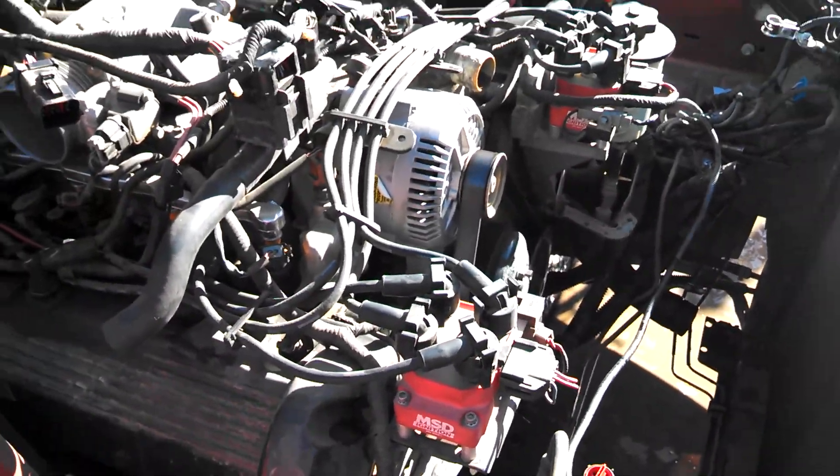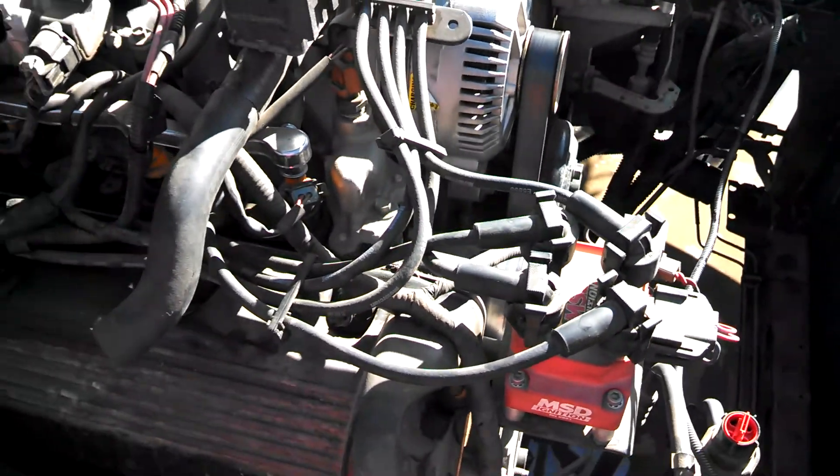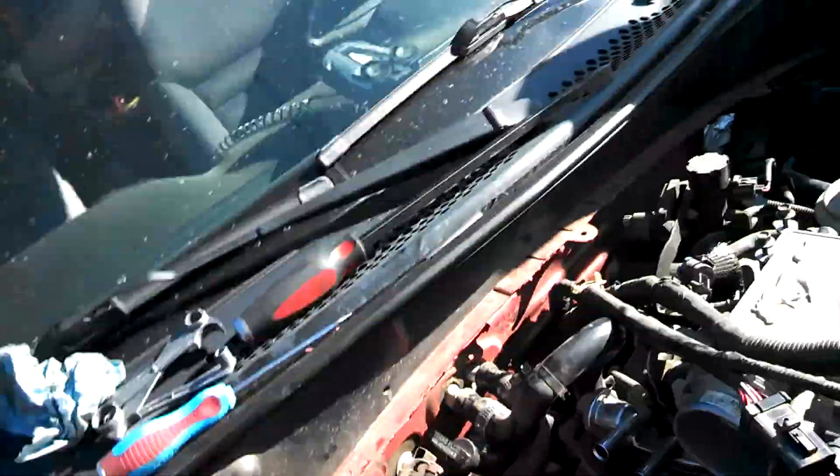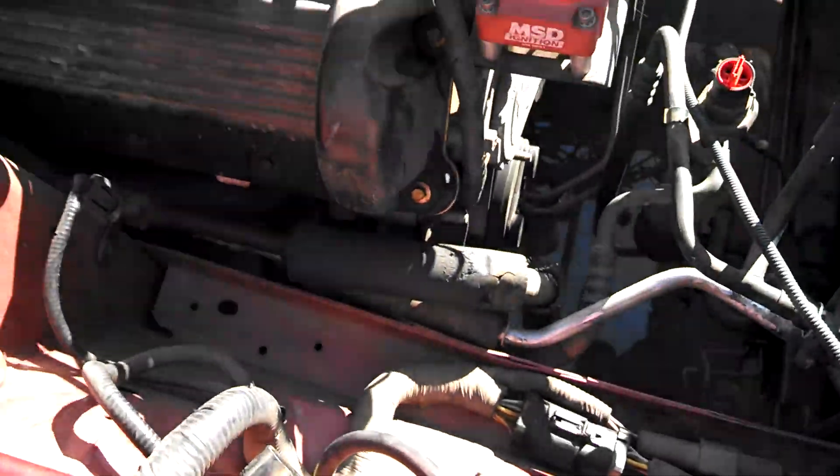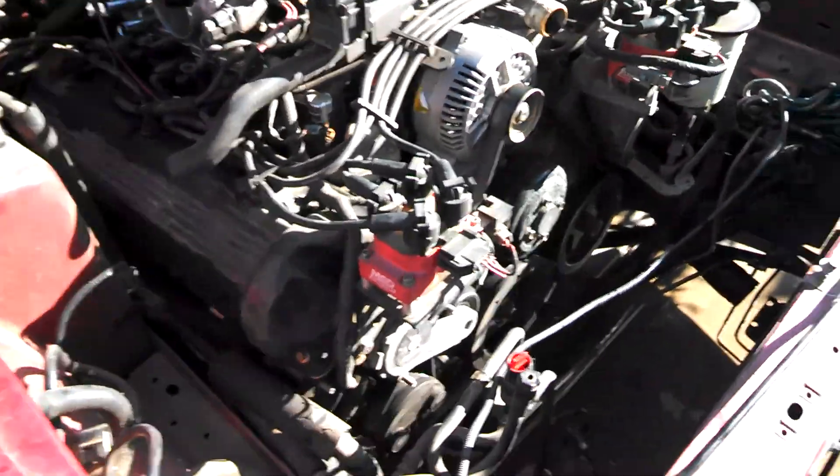We can't run the new style system unless we change out the complete engine harness, the complete dash wiring harness, and the computer, and then have the key reprogrammed to that new computer. It's just a costly procedure.